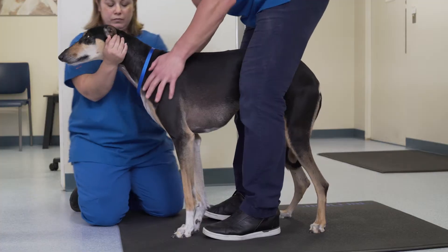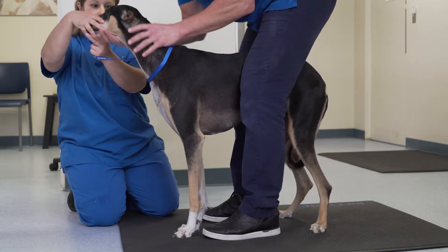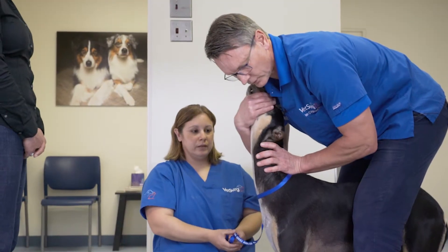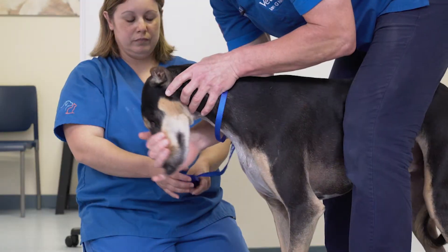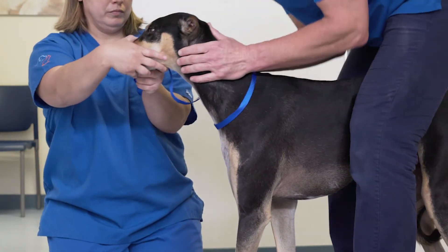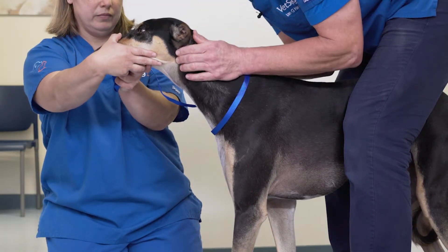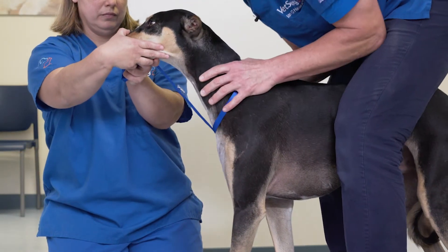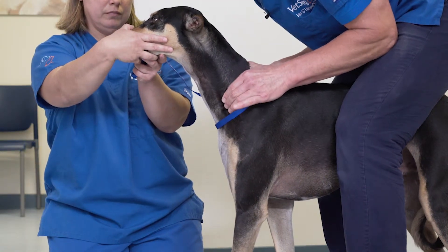When moving cranially, we will examine the cervical spine and its range of motion in all four directions, passing it back to my technician so that we can then palpate the cervical spine in terms of the vertebrae, possible pain sources, or pain locations.